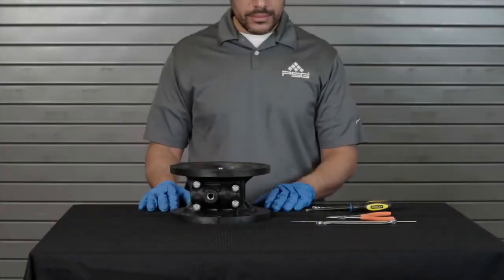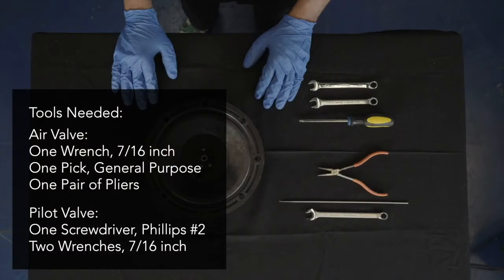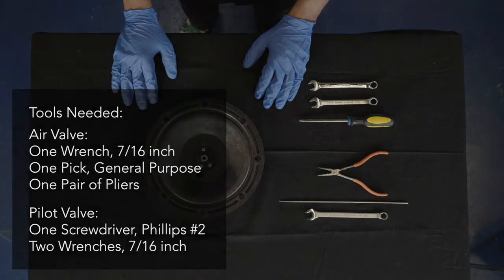The following tools found in Section 7 of your A100 plastic 1-inch pump manual will be the only tools required for removing the air valve and pilot valve for service. The following steps outlined in this video will help you disassemble your A100 plastic pump air valve and pilot valve for service.